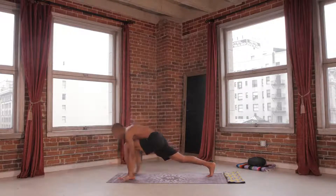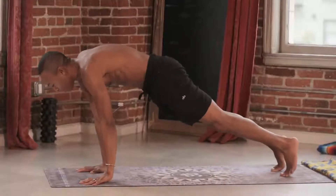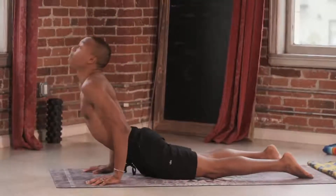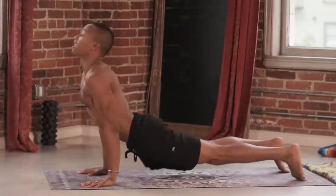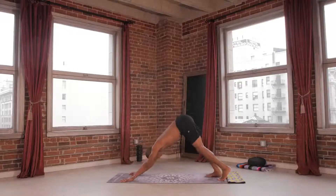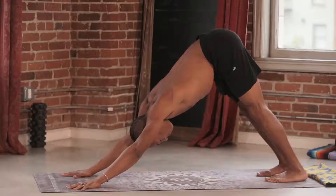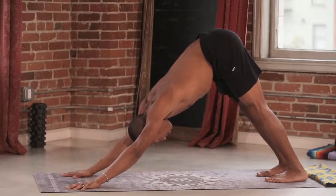Hands come back down to the mat. Step left foot back to meet the right. Lower down. Chaturanga. Inhale. Up to your up dog. Exhale. Down dog. Pedal out the feet. Breathe into your body. Nice little warm up here. Exhale. Two more breaths. Think of your heels grounding into your mat.